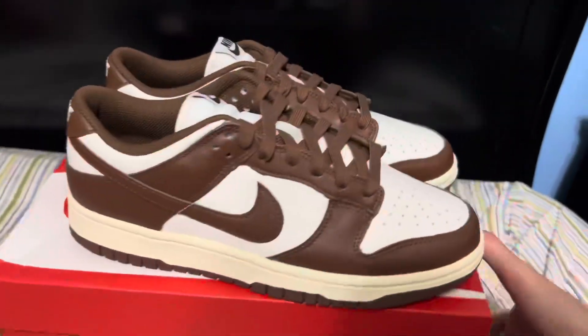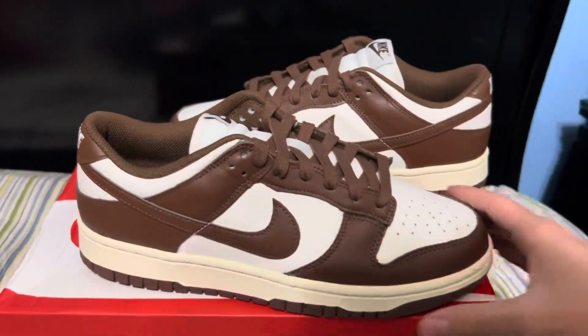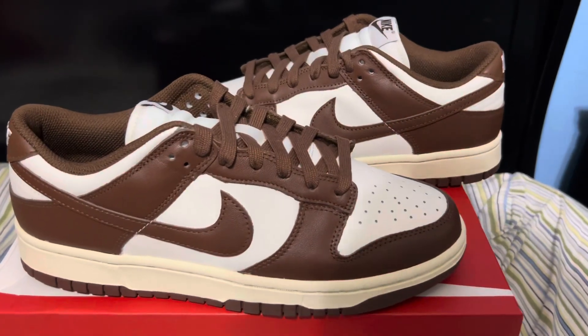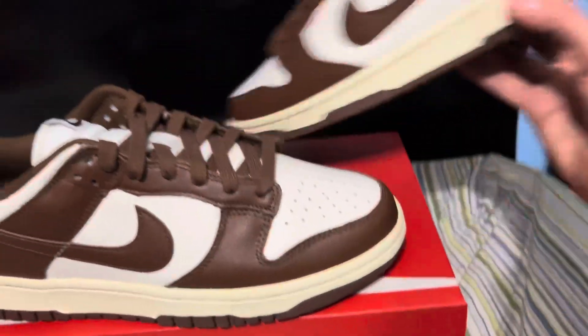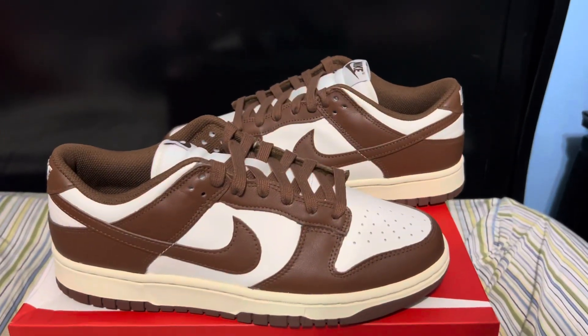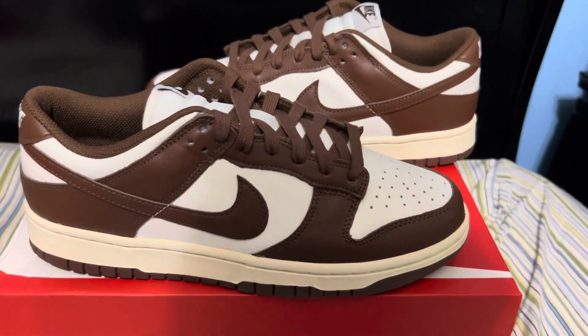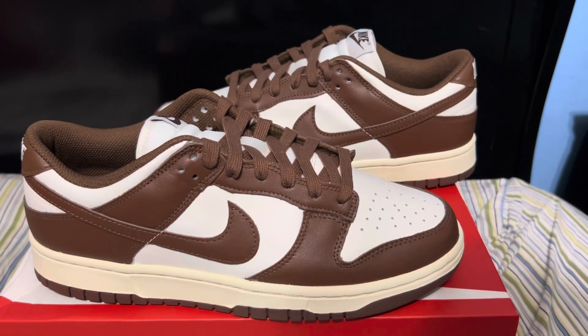Super clean colorway in my opinion — even in a dunk high these would look nice. A Jordan One high would look nice too; it's similar to the dunk, similar to the Airship model with that brown lining. Definitely an underrated colorway in my opinion — these are pretty clean. Let me know what y'all think and I'll catch y'all in the next one. Peace.